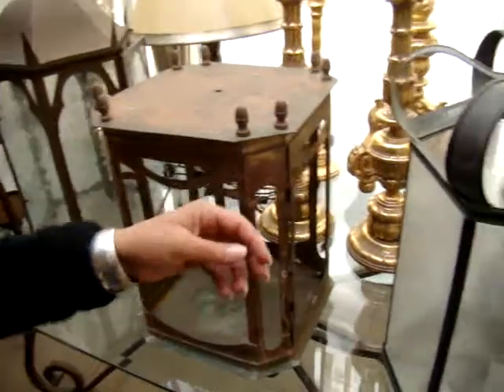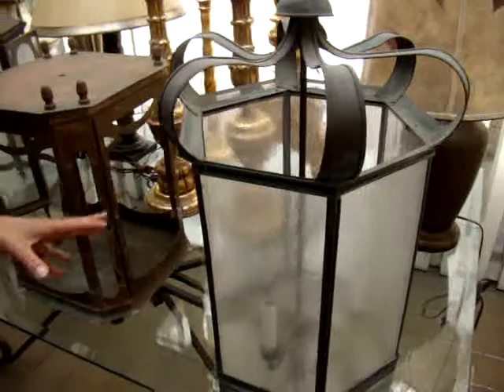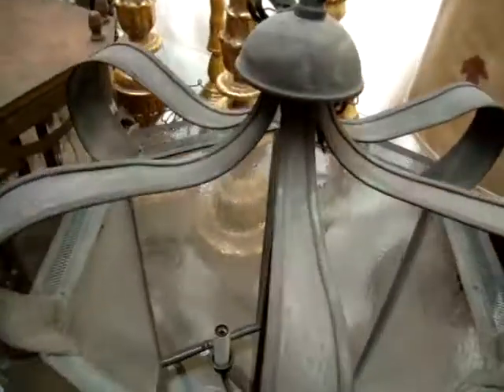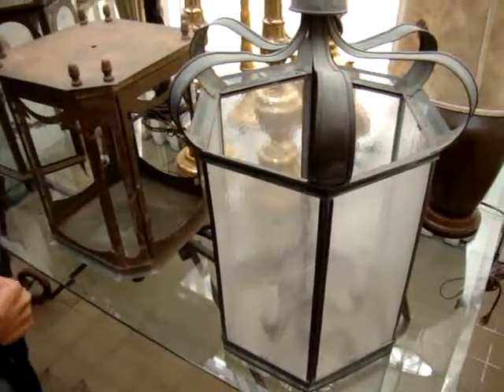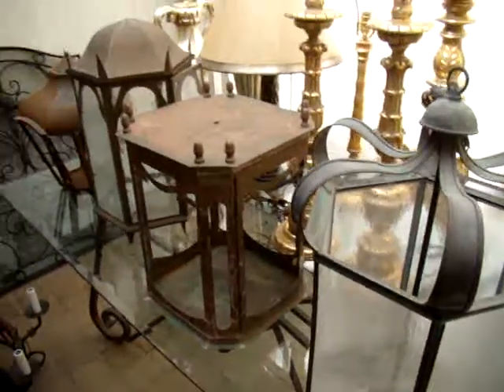This is a very different kind — a pendant that has an open bottom. This would be quite ideal for a stairwell or over an island nook. Pendants are used all over the house; I like this open bottom because you can see the light. And that could be hardwired, but you could also use it for candles or have it electrified.